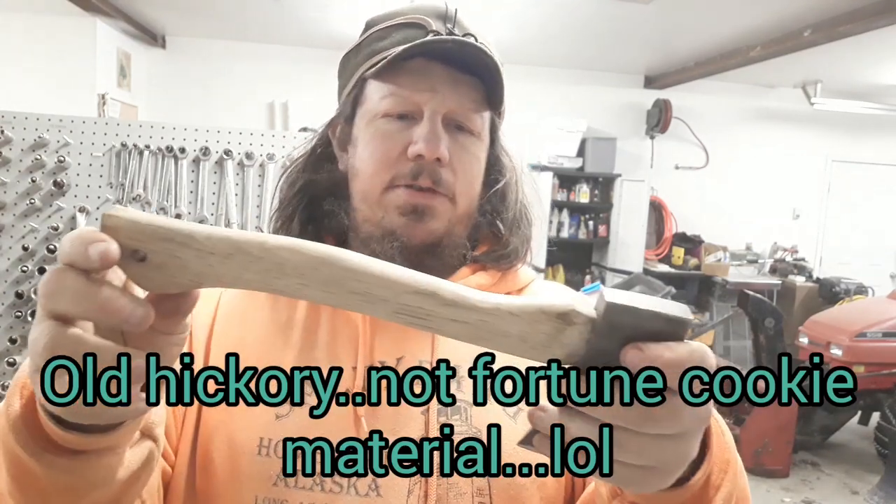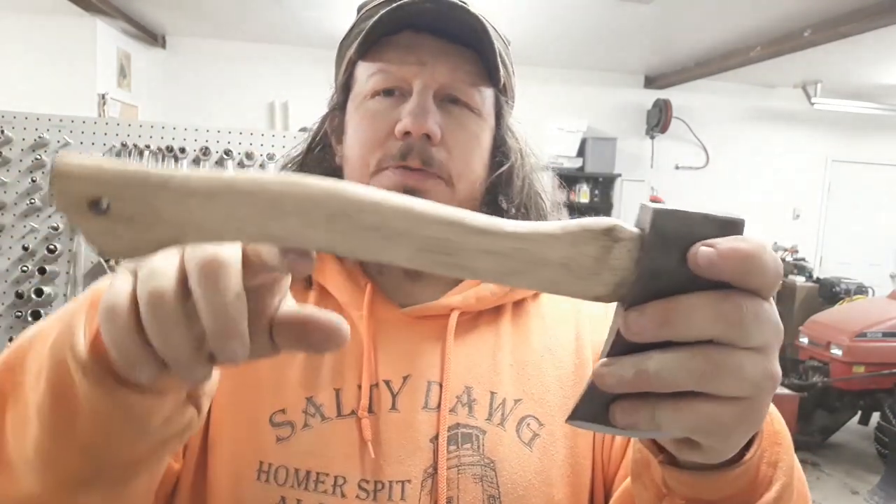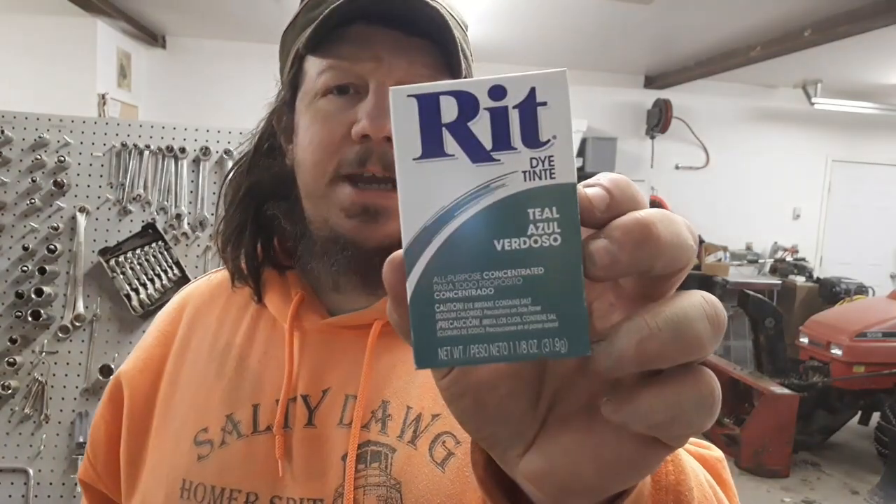The handle is a nice solid handle. I cleaned it up the best I could and shaped it a little more — pulled more curve here, a little more swell on it. But that's not the exciting part. We're gonna try some of this fabric dye.